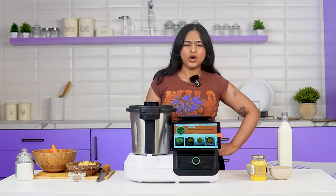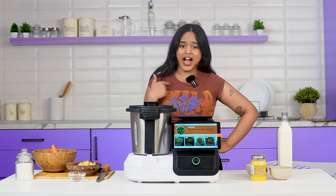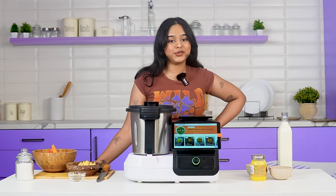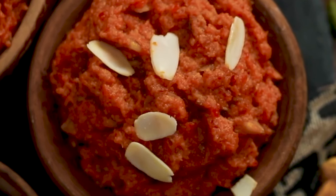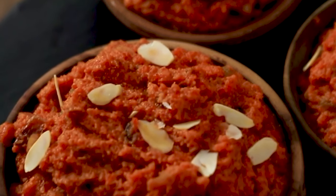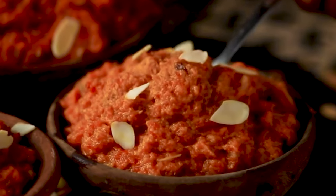Let's talk about gajar ka halwa. Who doesn't like gajar ka halwa? I love it and you love it — even Shakira loves it, you can Google it. Gajar halwa is an absolute crowd favorite. It's rich, melts in your mouth, and it's got that perfect texture and that rich, vibrant color.